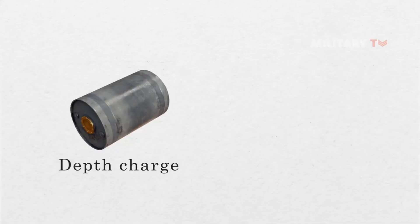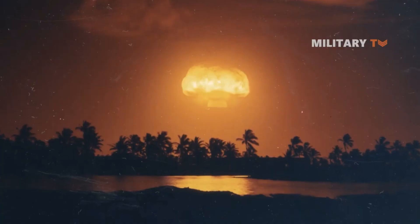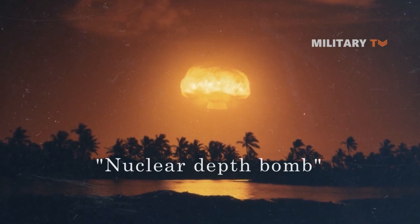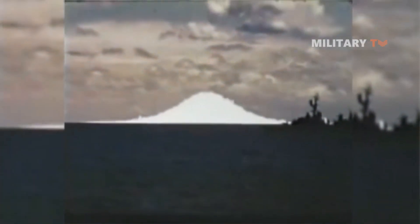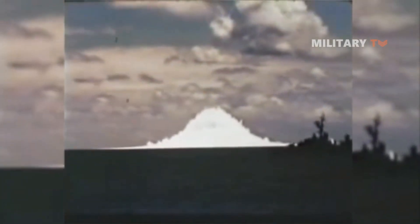Additionally, a depth charge fitted with a nuclear warhead is also known as a nuclear depth bomb. These were designed to be dropped from a patrol plane or deployed by an anti-submarine missile from a surface ship or another submarine located a safe distance away.